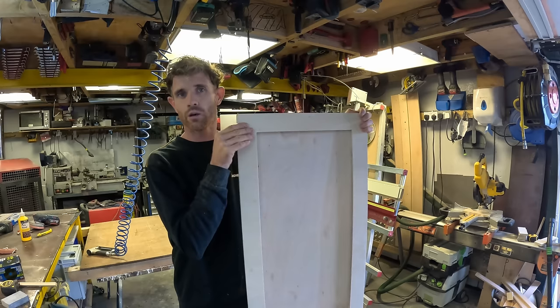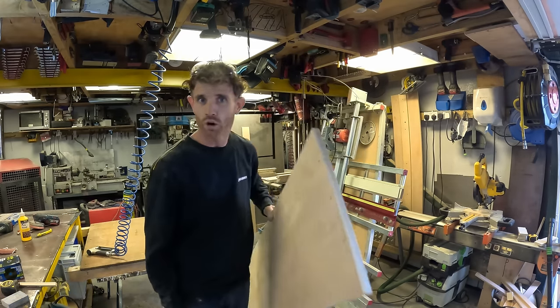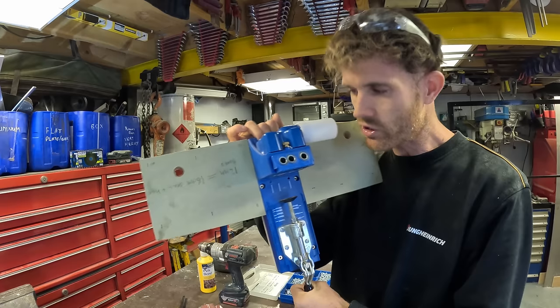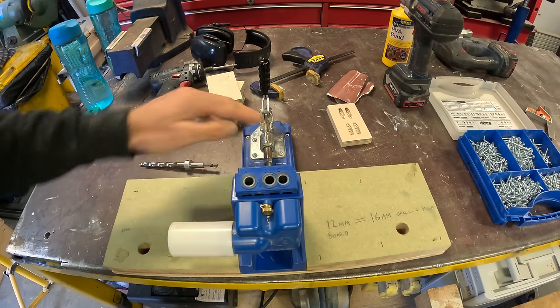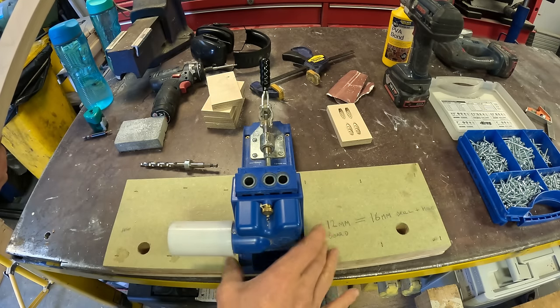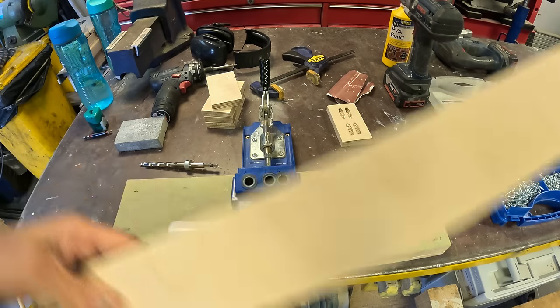We have a door! Now, some cabinet makers might be horrified, but this is for us the strongest, quickest, easiest and straightest way of doing it. It will make more sense when I show you the frame. So while Jess is on her tea break, I'm going to bring you part one of Tool Talk Tuesday — we're doing two parts this week since she stole my thunder last week. We're reviewing the Kreg jig. You've seen us use it loads but I haven't actually shown you what it is.